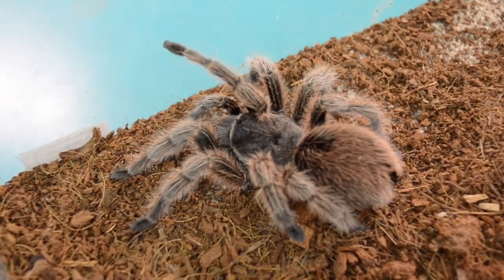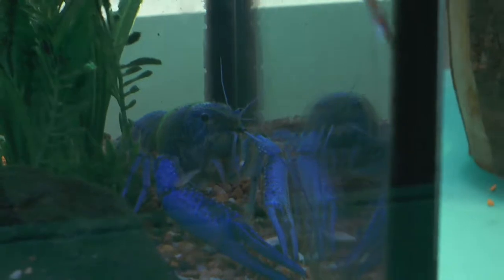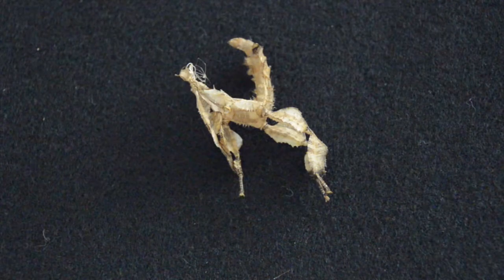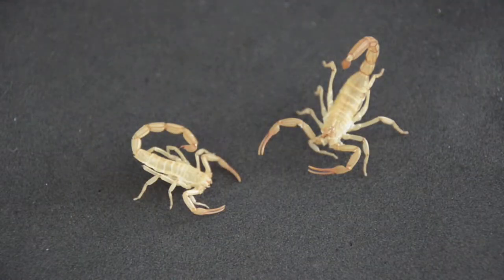In order to grow, all arthropods must go through the molting process, which is known as ecdysis. The process of ecdysis is the shedding of the outer cuticle layer — the exoskeleton.